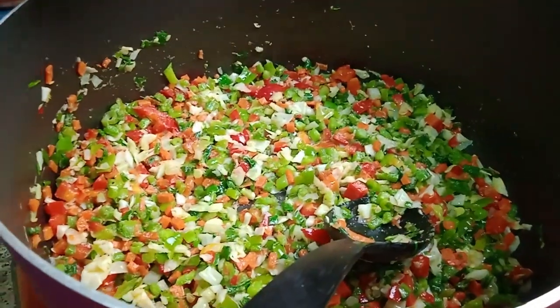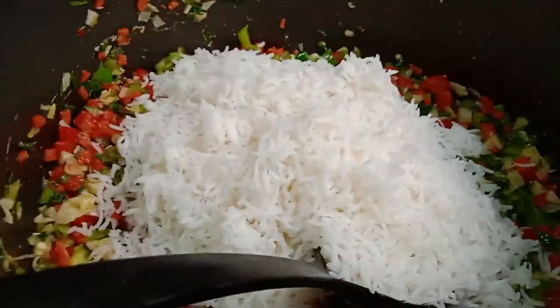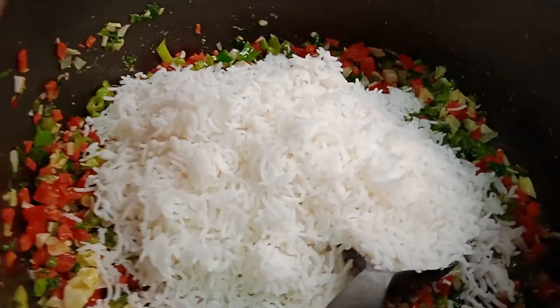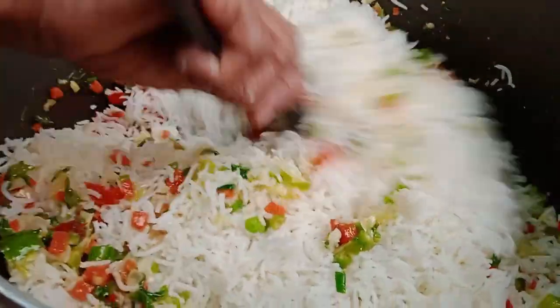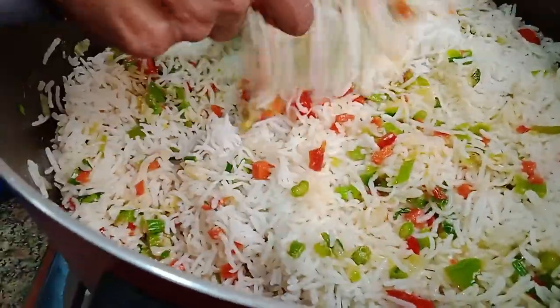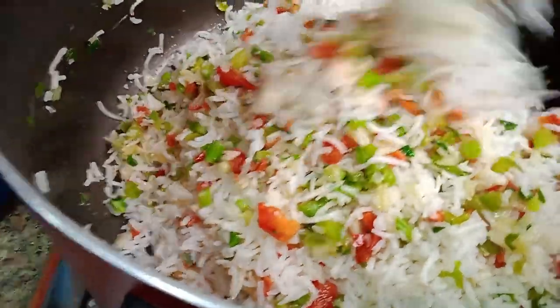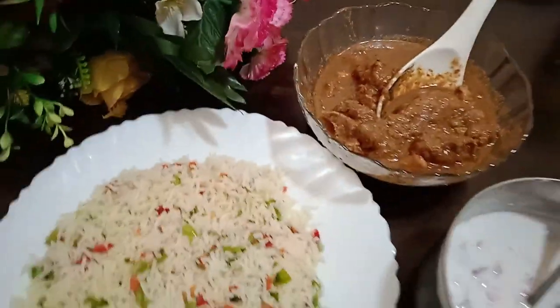We prepare all the vegetables. You can add vegetables to the fried rice. We have fried rice here, along with chicken and salad. Please like, share, and subscribe. This is a great video — signing out!